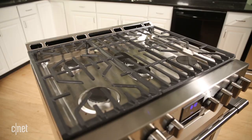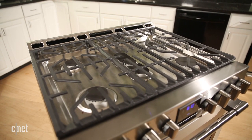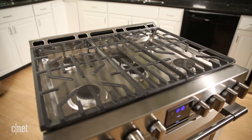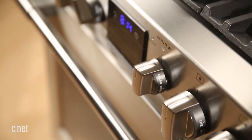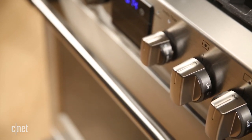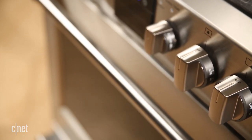Now, the stove does have some good qualities. For example, it's one of the fastest boilers I've ever seen when it comes to gas ranges. The Frigidaire gas cooktop could boil 112 ounces of water in an average of 10 and a half minutes or so, which is pretty fast when you compare it to other gas burners.